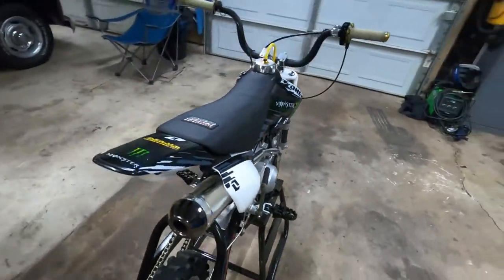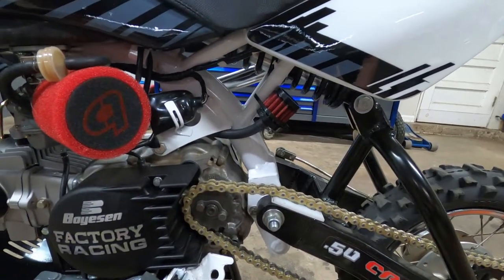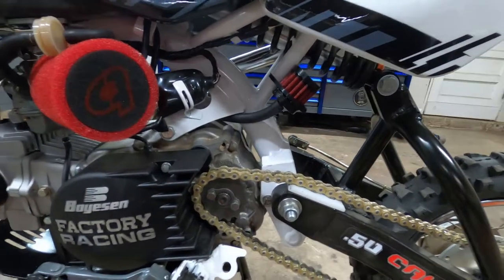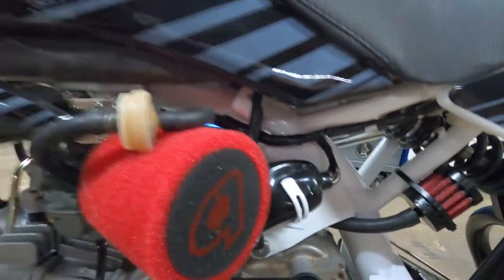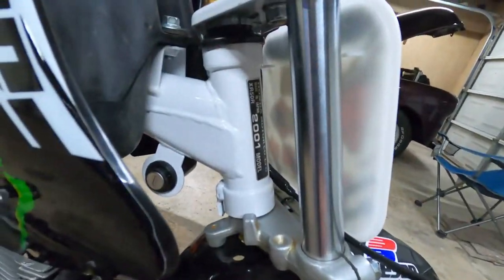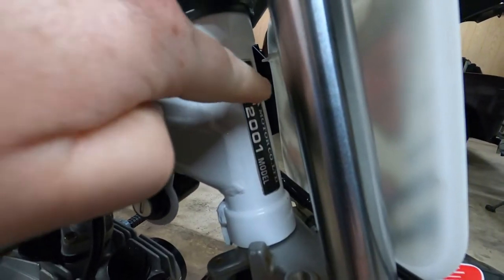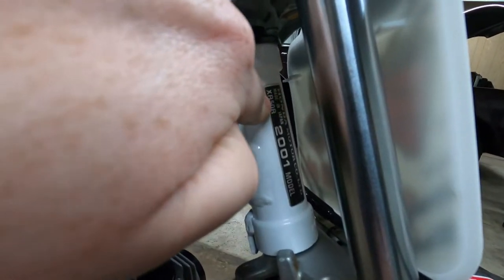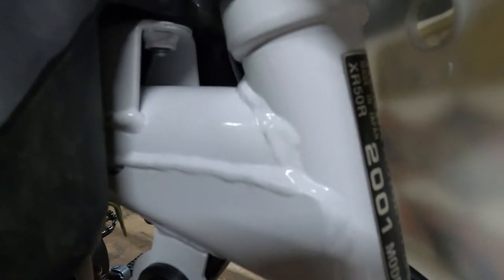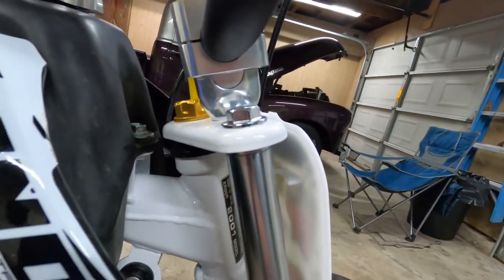Starting here at the frame, I stripped it down to bare frame, took the motor out, took everything off of it, sanded the frame, prepped it and painted it white. As you can see there it's gloss white. I ended up clear coating over the sticker to keep it from peeling and coming off, and also to help smooth that transfer because the paint's obviously thicker. So I went ahead and clear coated that decal - as you can see it didn't turn out too bad. I also painted the triple trees the same white.